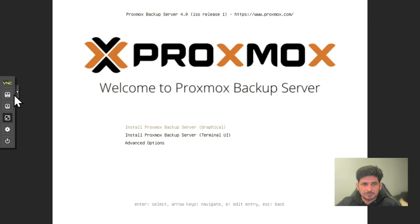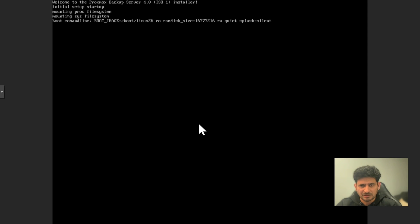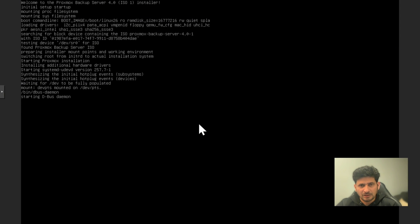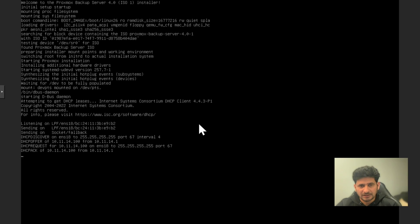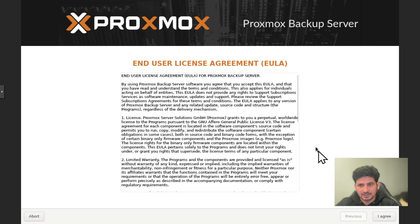So here I'm at the remote location and this Proxmox backup server will be sent to the remote location. I will be using the same installation method as the first Proxmox backup server, but quickly showing the key configuration. It is on a different network — you can see here 10.11.14.100 — it has taken the IP address from the DHCP server, but of course we will be changing it to a static IP so that whenever we connect we know the IP address.